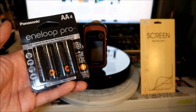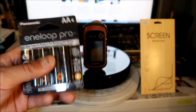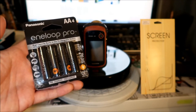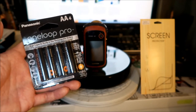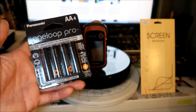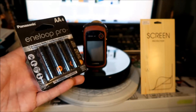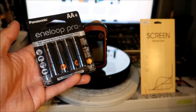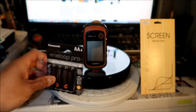They can be recharged up to 500 times — I've probably charged my old ones about 500 times. They maintain 85% of their charge for up to one year, so they have a low self-discharge, which is great because nickel metal hydride batteries normally self-discharge quite a bit. They're pre-charged using solar power, and the temperature performance works down to minus four degrees Fahrenheit.